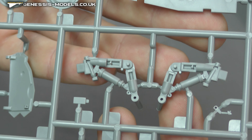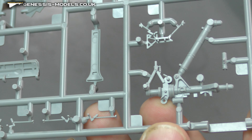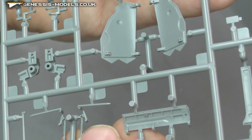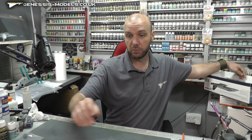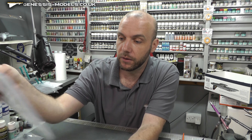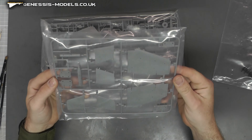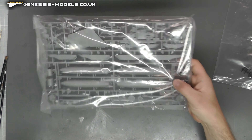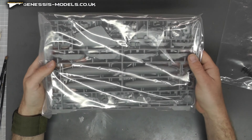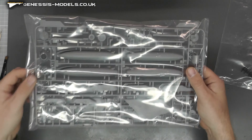We have some wheels that are looking rather good. Flipping this over, I'm not seeing any ejector pin marks in nasty places on the landing gear bits. Looking all good. There's a wheel well door here as well with no ejector pin marks in those areas. Looking very impressive — I am rather impressed by this kit so far. We also have a bit of the wing section. We have two identical sprues which just have fuel tanks and a couple more wheels.